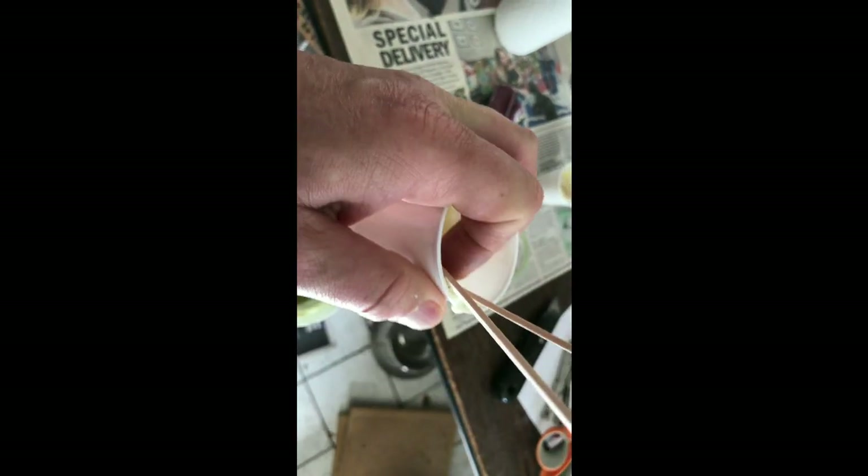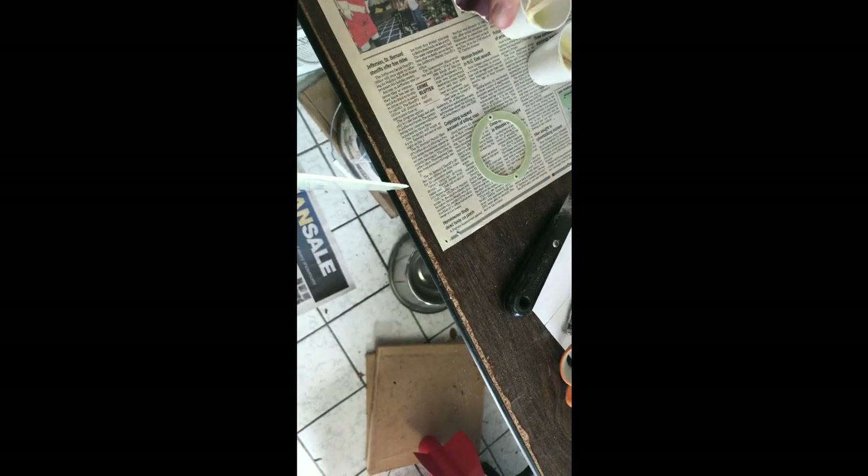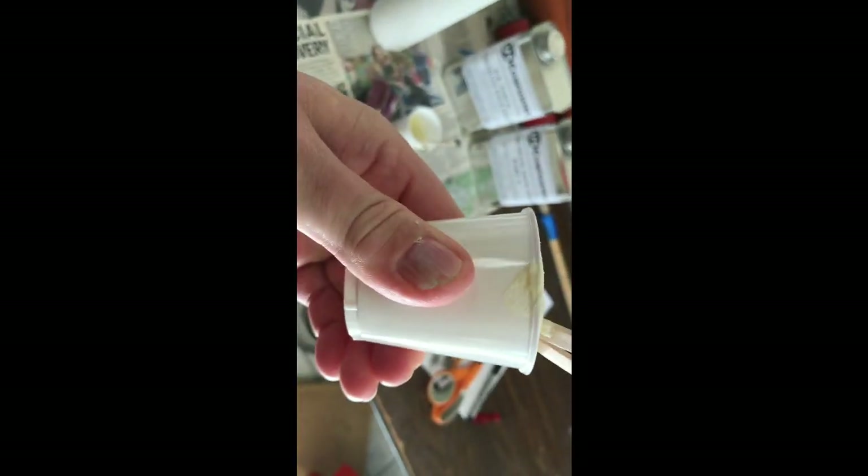This stuff is part of the rock, as you can see from some of the stuff left over in the cup. It does a good job — you can see how hard it is to crush. It does a good job at keeping those fins locked in there.